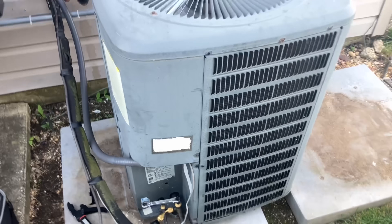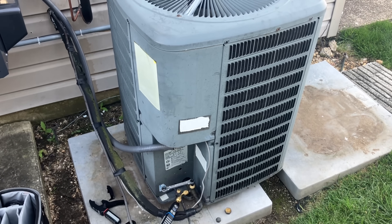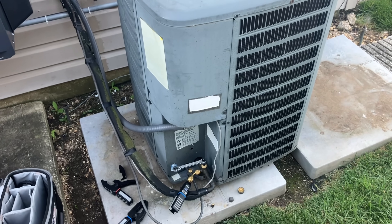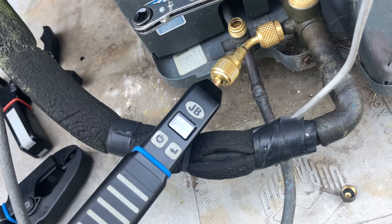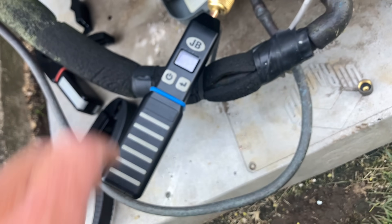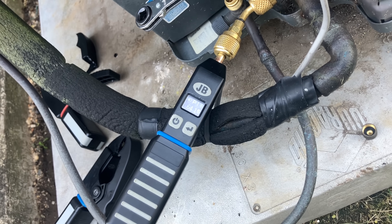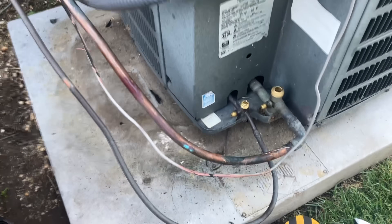Now, you can't do this on every single system, but I found that on a lot of the older systems that don't have an internal bypass on the compressor for pressure protection, you can get away with it. Yesterday we got away with it. I was able to pump down the refrigerant into the condensing unit.